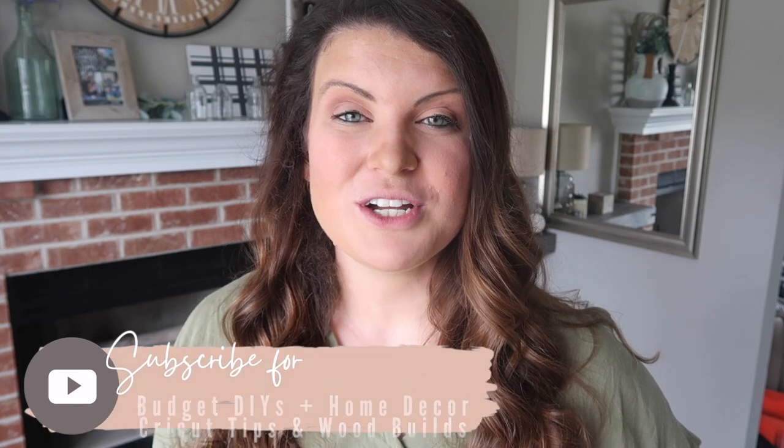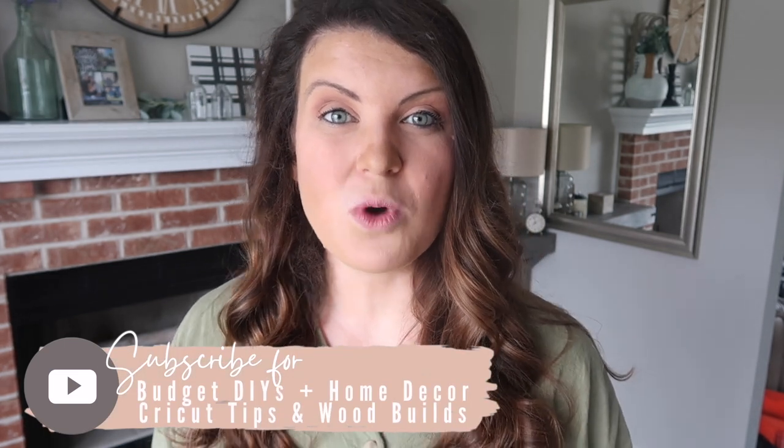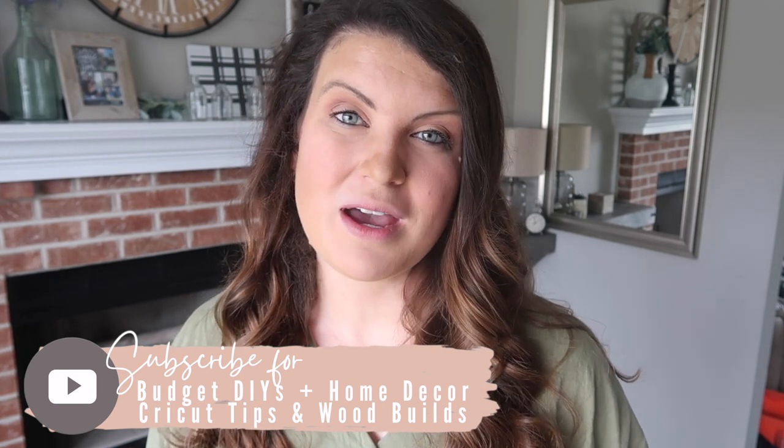My name's Whitney and on this channel, I love to share DIY and budget home decor as well as Cricut projects and wood builds. So if you love all things DIY, be sure to hit subscribe down below so you don't miss a future Whiskey and Wit video.